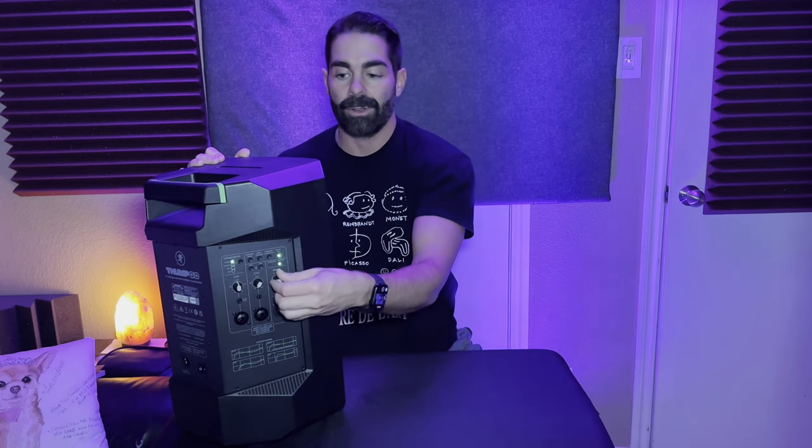You've got XLR inputs, which are pretty cool. The built-in mixer is definitely helpful. You also have an aux input, individual controls, and a lot of different settings — a lot of knobs. You may be thinking, for a simple PA speaker it shouldn't really need that much, but this thing comes with quite a bit.